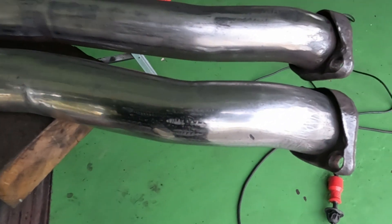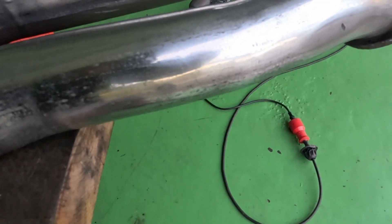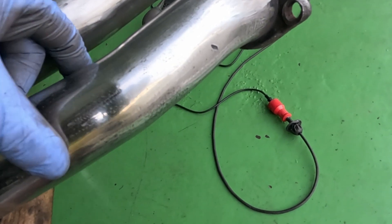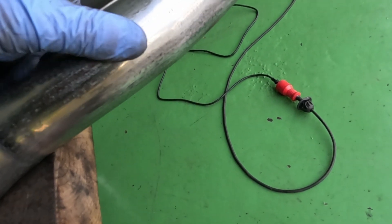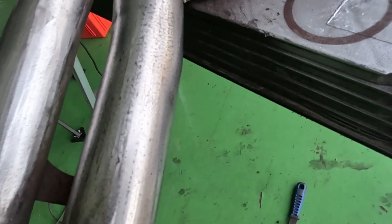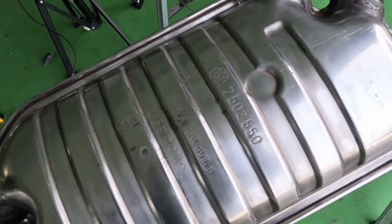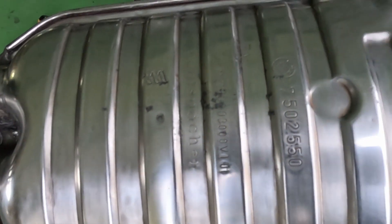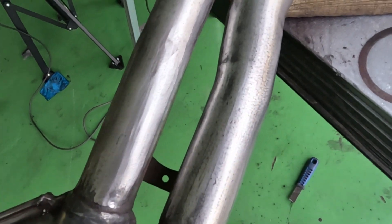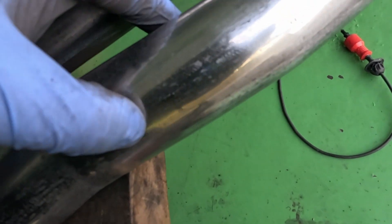Let's see if we can polish it out a little bit further. It's not as good as I'll be able to make it, but if I can get this shine everywhere then that'll be good enough for me. I've been through 80 grit, 120 grit, 280, 600, and then finally 1200 grit.